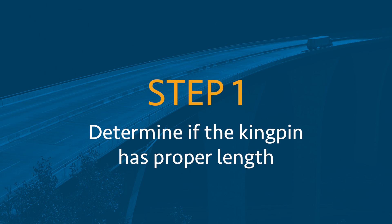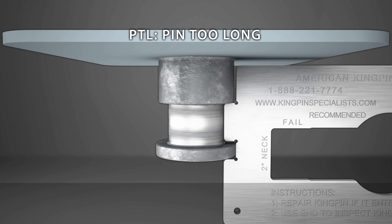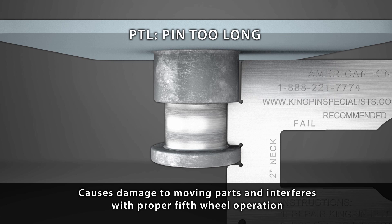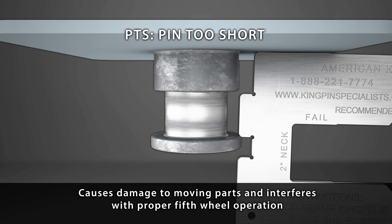Step 1: Determine if the kingpin has proper length. Ensure the proper pin was installed. Different pin lengths intended for different plate thicknesses can lead to improper installation issues. For example, the installed pin may be too long, which causes damage to moving parts and interferes with proper fifth wheel operation. Or, the installed pin may be too short for the plate thickness, also causing damage to moving parts and interfering with proper operation.